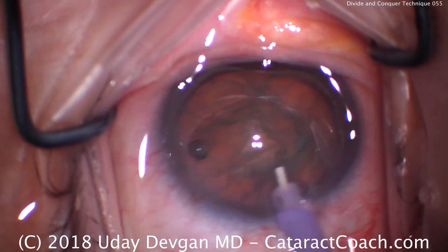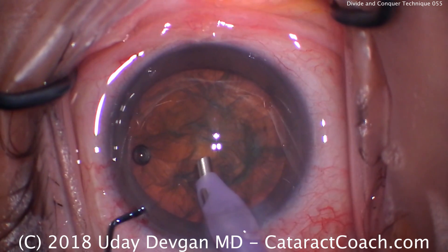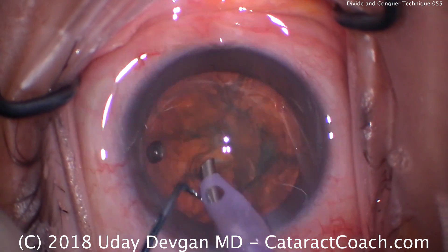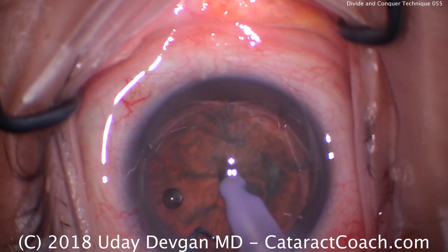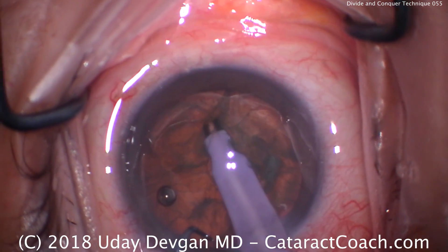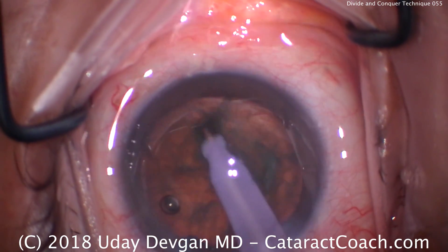This is our sculpt setting, so power in the middle — somewhere around 50% for this nucleus. If it's very dense you can go higher. Low flow, 25 cc's a minute; low vacuum, about 100 millimeters of mercury. There's the first groove. We go deeper in that first groove and now the sleeve hits the nucleus, so we have to widen it up and then widen deeper.